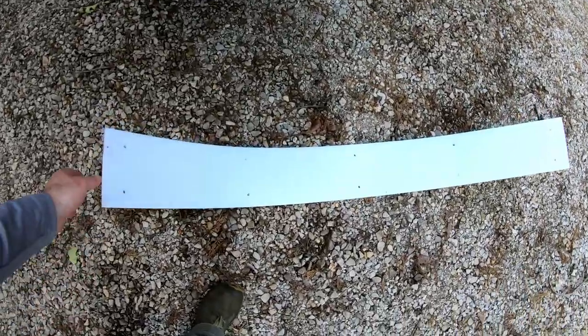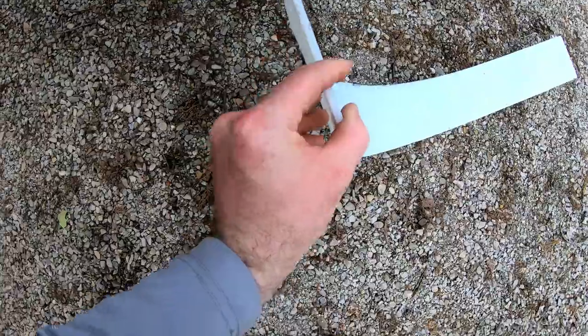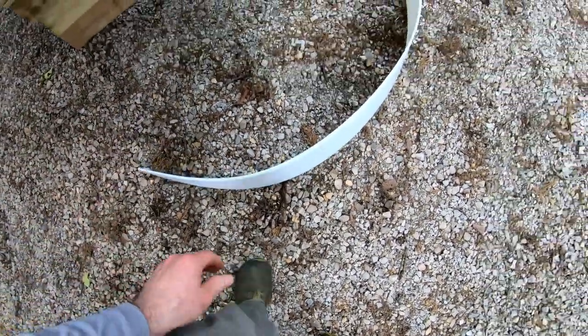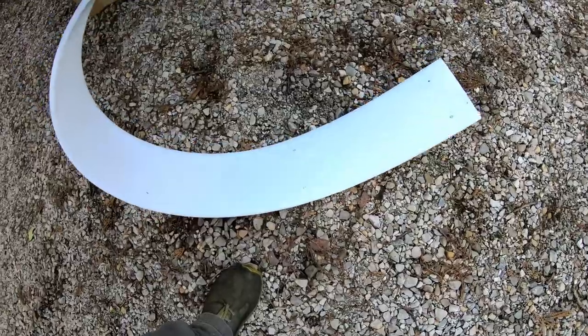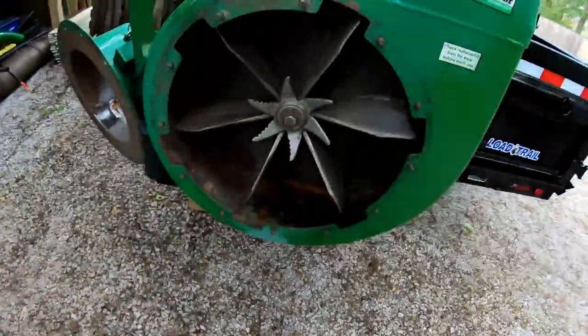It had eaten through the liner and then ate through the housing. So this is that liner — this is what it looks like brand new. It's about a quarter inch thick, and it's like a nylon material. It's pretty flexible and you can see it conforms to the shape of the blower.